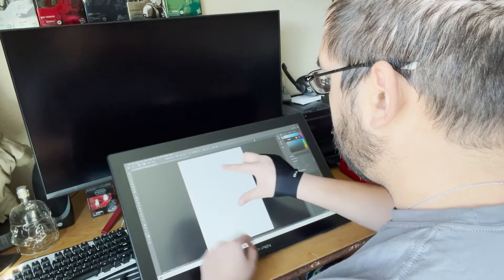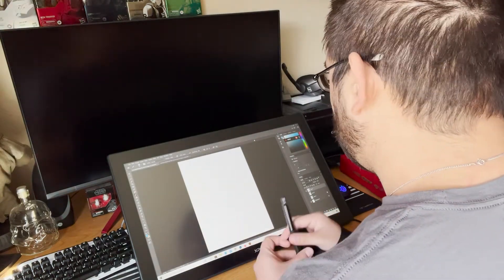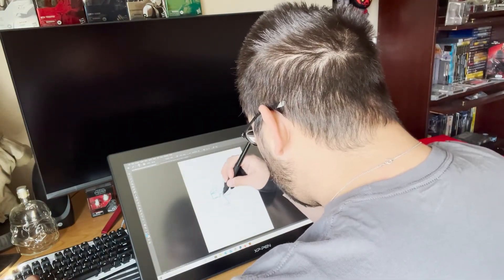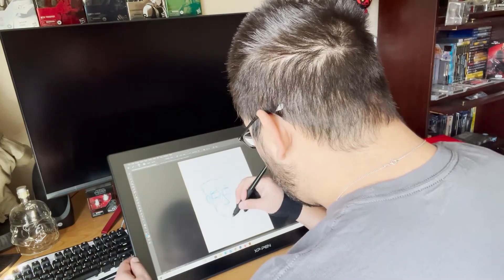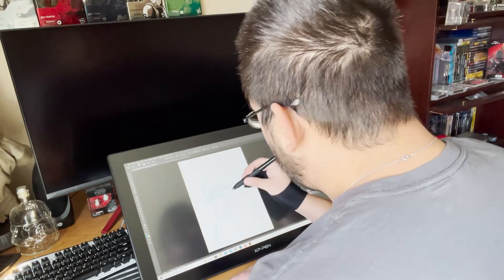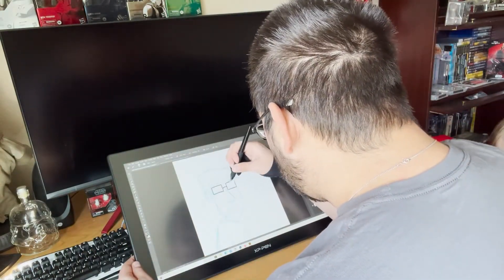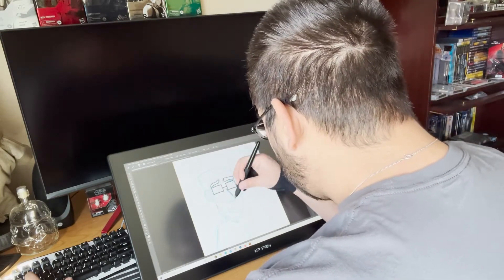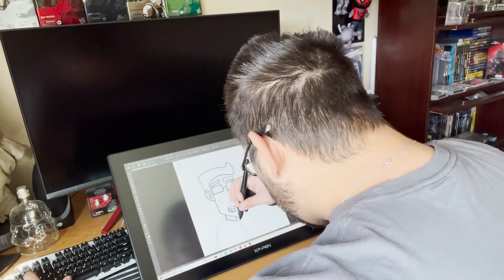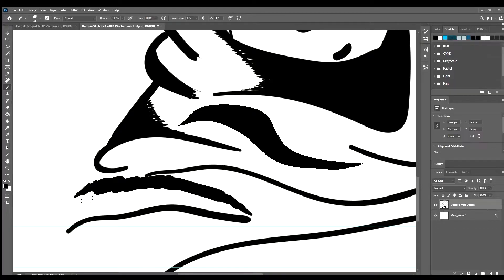A quick thing to note: the display itself is not a touchscreen and can only be used with the pen, so if you're accustomed to using touch gestures while drawing it can be a little bit of an adjustment. On the technical side, this second gen 22 tablet boasts a 1920 by 1080 HD screen and looks really sharp. I didn't have any problem seeing details as I worked, and you can make adjustments to the brightness and contrast just like any other display.